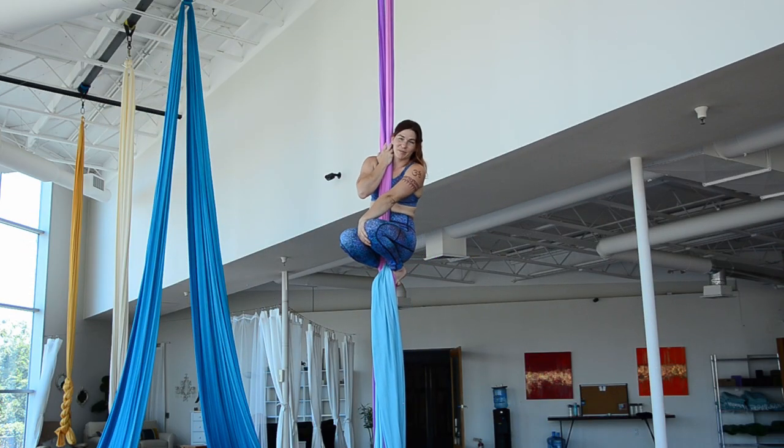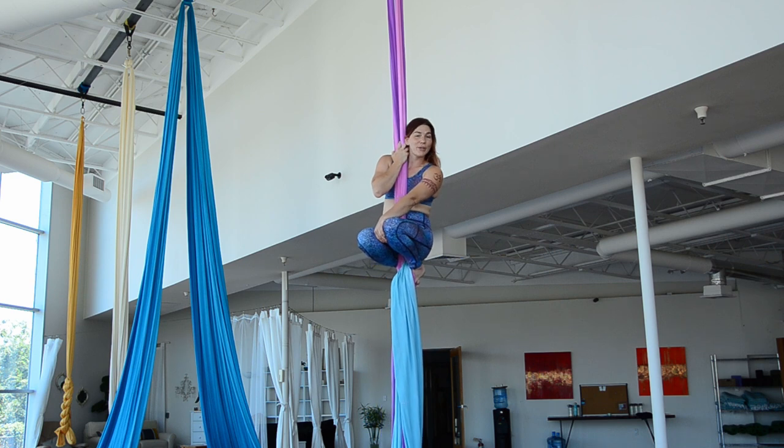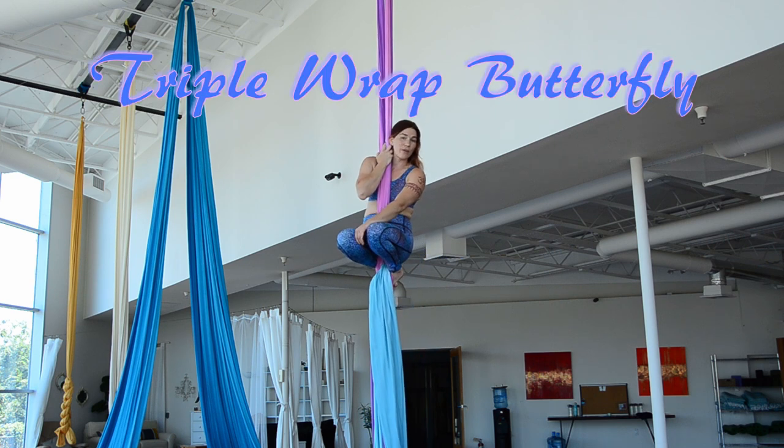Hi, and welcome back to AirySD. Today's tutorial is showing you how to do butterfly from triple wraps.